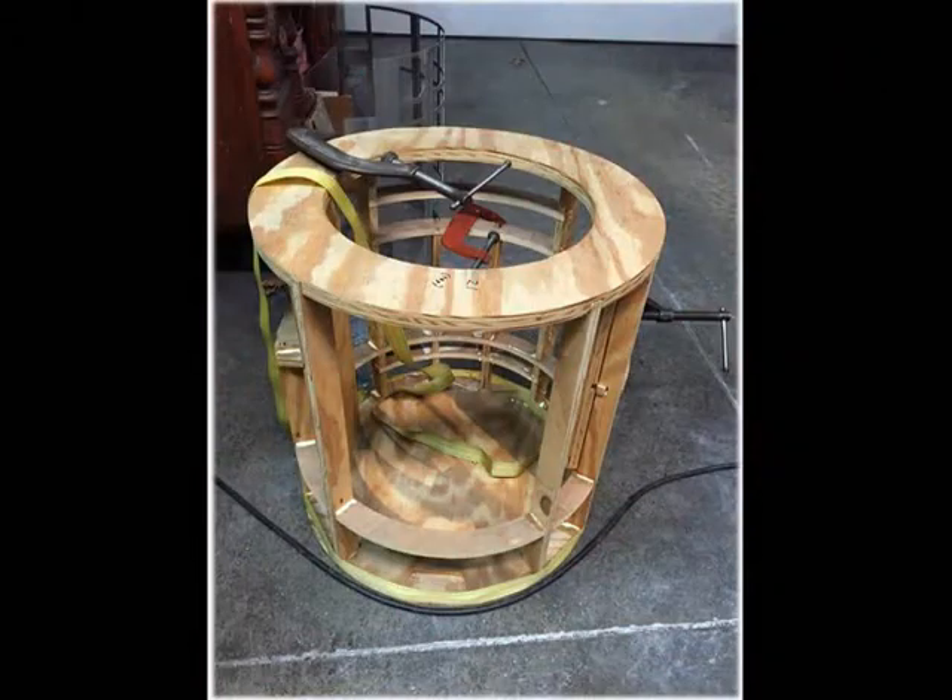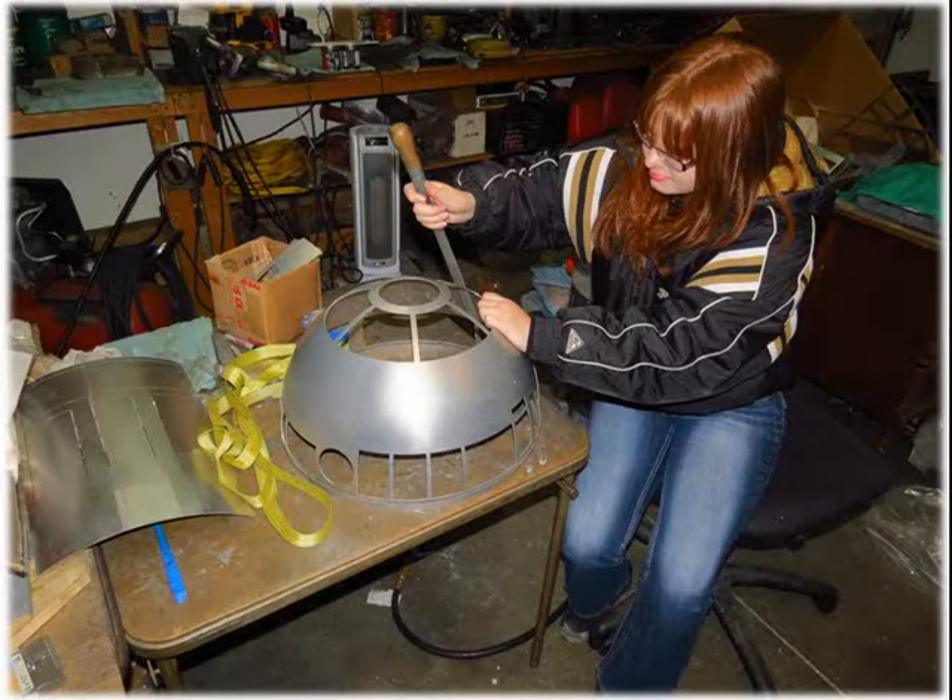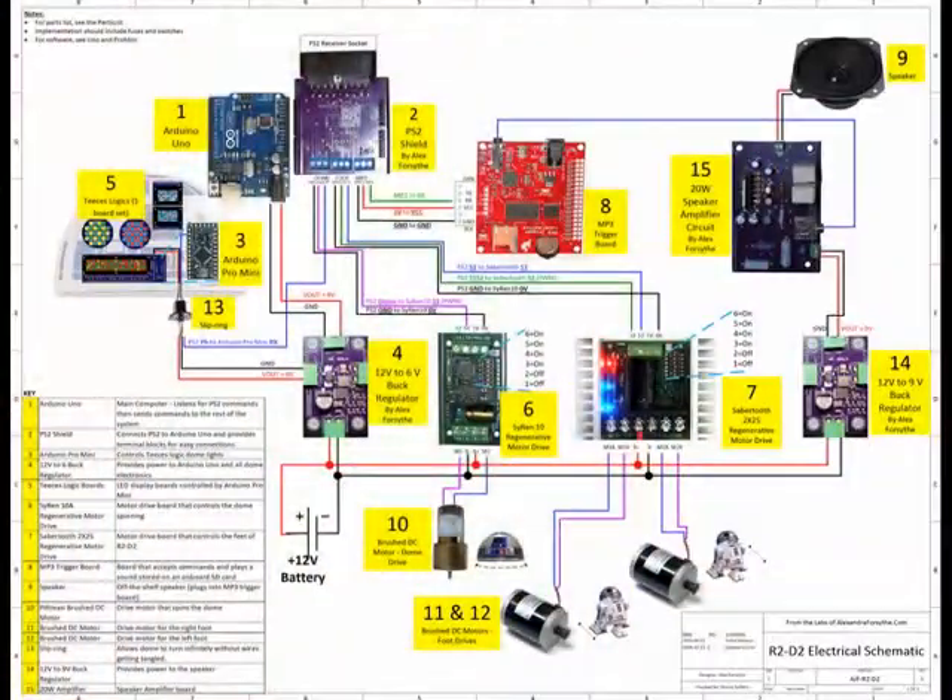While building R2, I learned to weld, woodwork, and metalwork, and I also improved my computer programming and circuit design skills.